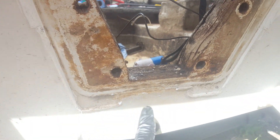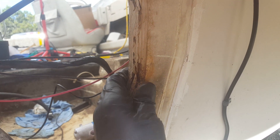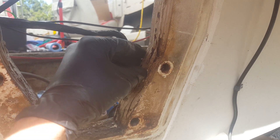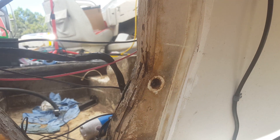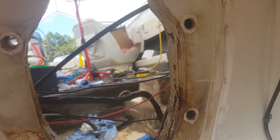You can see here this is the sealant that was installed to try to help, but as the boat is going up and down hitting waves, this flex will eventually break this bead and you'll get leaks. It looks pretty terrible rot, but that's all right — we're gonna make it real nice.